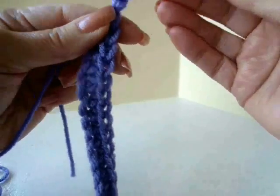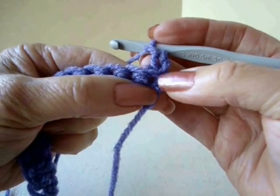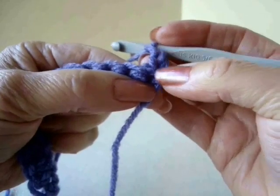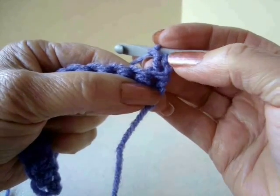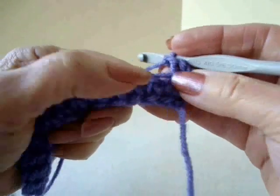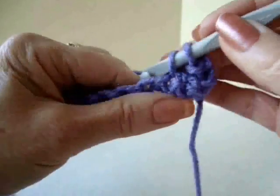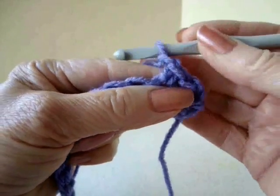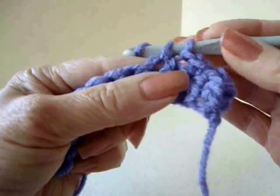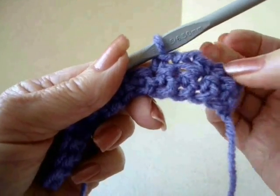To begin the moss stitch, we're going to chain 2 and turn. This chain 2 is directly above that first stitch, so that stitch is not ever going to be worked into, because this takes the place of the first stitch. In this moss stitch you're going to work in every second stitch. So that means we have to skip that stitch. We're going to single crochet in the next stitch. Now we're going to chain 1, skip this stitch, and single crochet in the next stitch. So you have a chain 1 space between each single crochet.